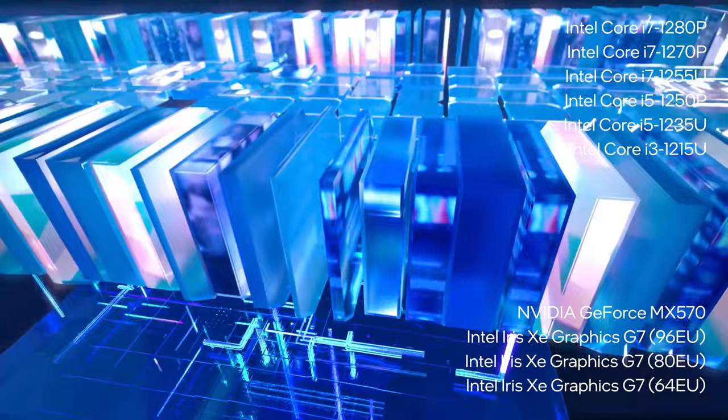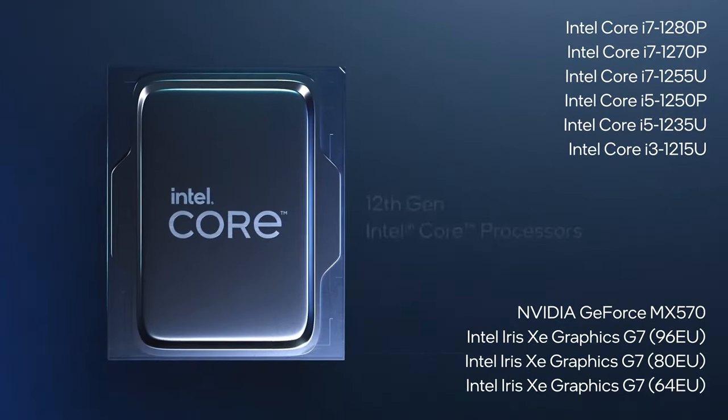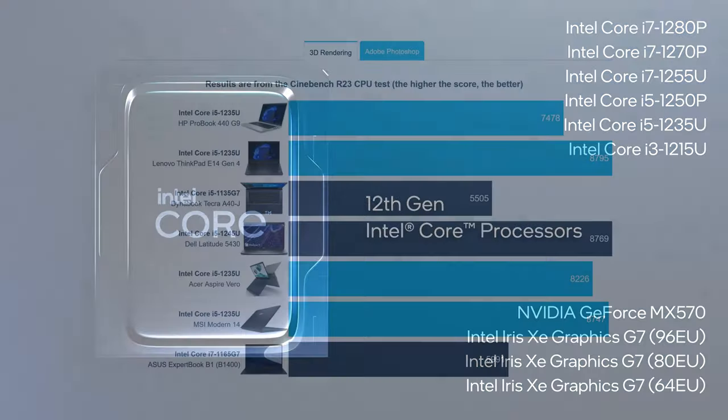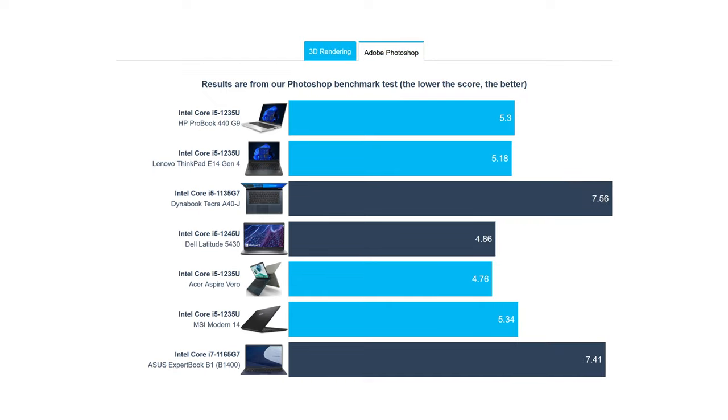These numbers are when you pair the laptop with the Core i5-1235U, a very popular processor in the business market. The ProBook 440 G9 doesn't utilize it as well as the Lenovo ThinkPad E14 Generation 4 or the MSI Modern 14, delivering less 3D rendering performance but keeping up pretty well in Photoshop. Keep in mind that there are more powerful P-series chips available as well if you need them.